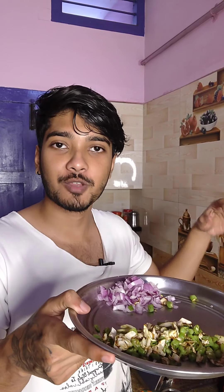Now, let's deep fry it. Add some salt and spices.